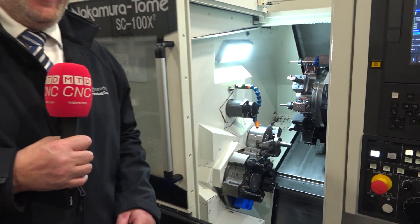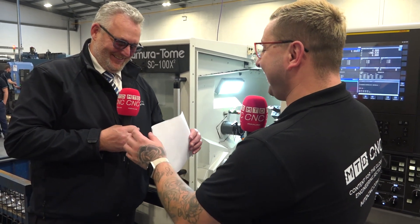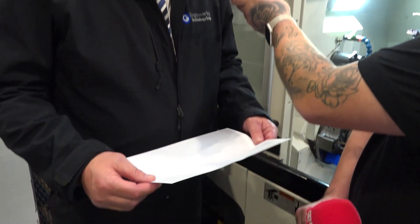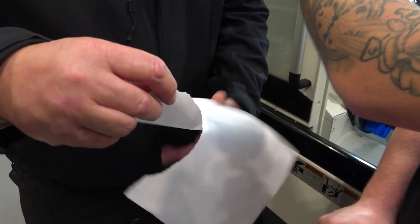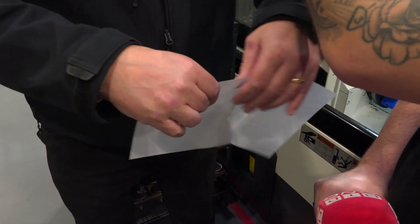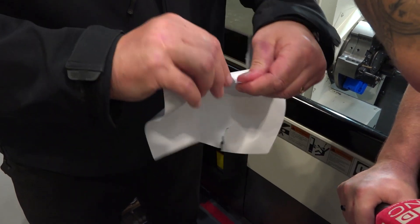Jamie sets down the part and picks up a piece of paper to give a demonstration of what he did in his office. Sitting at his desk and not accepting that this couldn't be made on the machine, he just started doing a bit of origami — tearing some little strips down on the paper to try and get an impression of that particular part, so he could see how it might look.